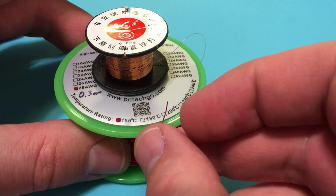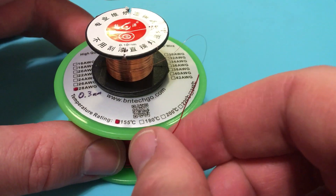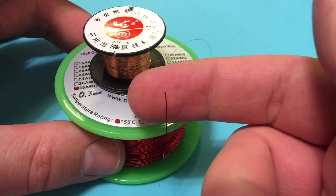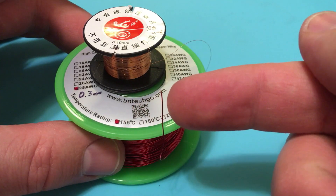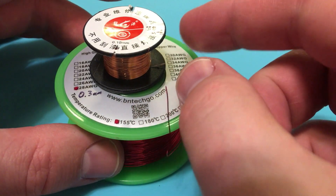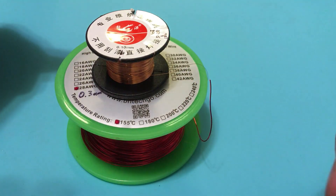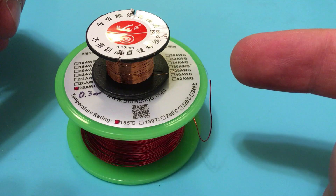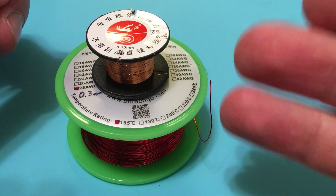A question that I had until today, when I did a ton of experimentation — and that you are having because you're watching this — is how do you most effectively strip the enamel so that you can use the wire? There are three methods we're going to go through: the first is to use your soldering iron, the second is to use an X-Acto knife, and the third is to use sandpaper.